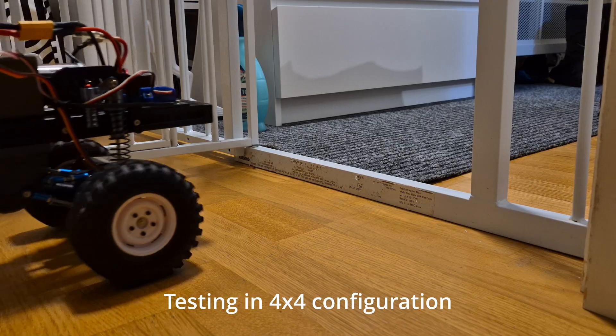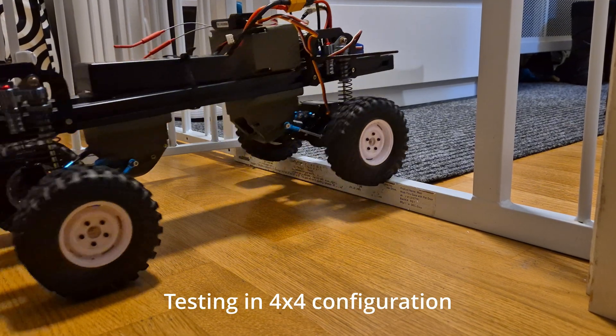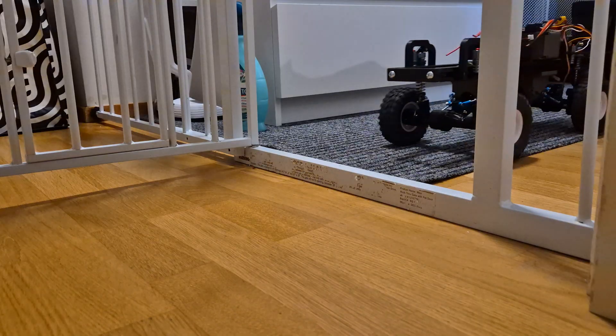I'm pretty sure you want to see how this thing drives, so here's some footage from test drives during various phases of the development.